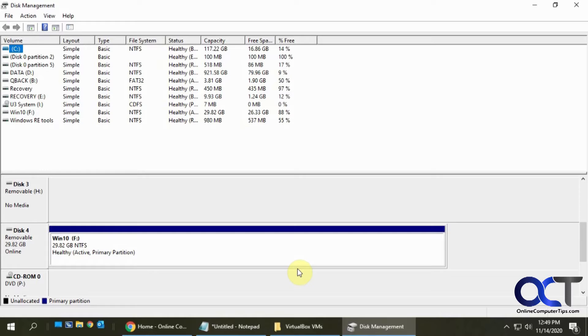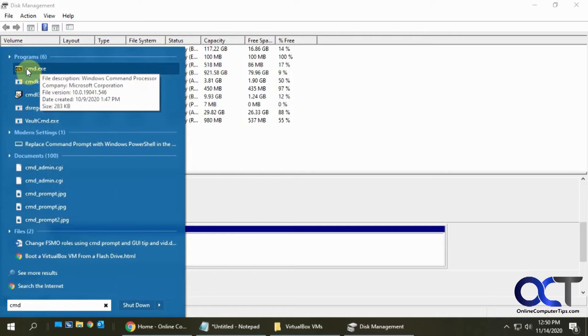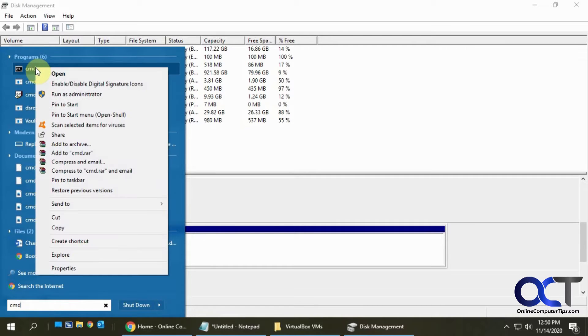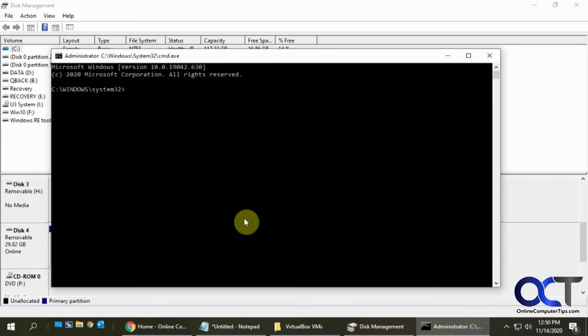Once you have this information, we need to run a command to create a virtual disk that points to this USB flash drive. To do that we need to open a command prompt. The easiest way is to search for CMD, but you need to run it as an administrator. Right-click on CMD, choose 'Run as administrator' and then you'll be good to go.